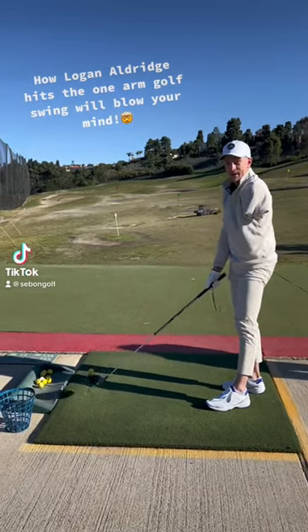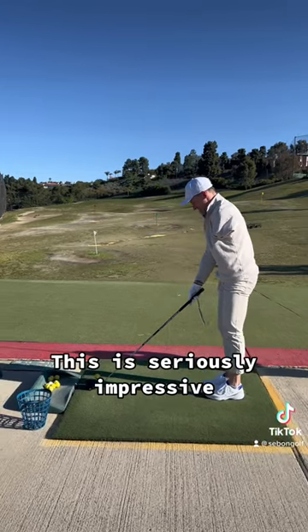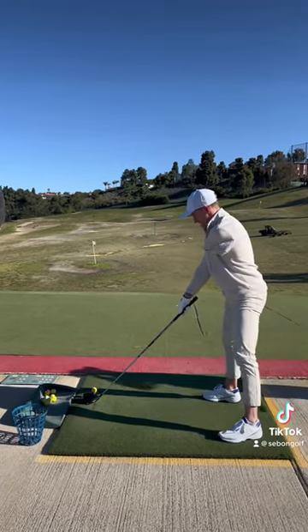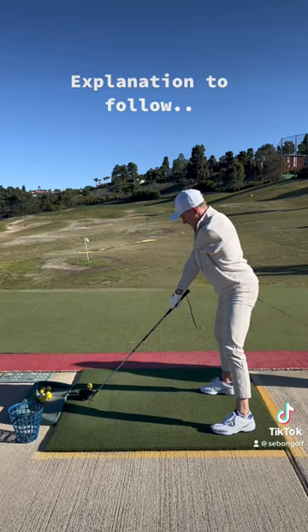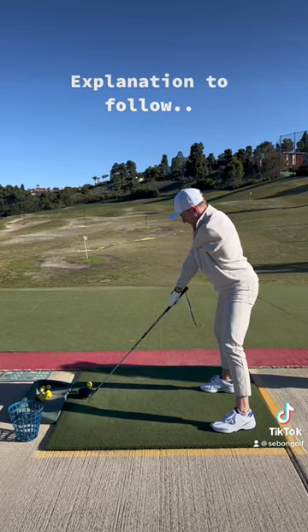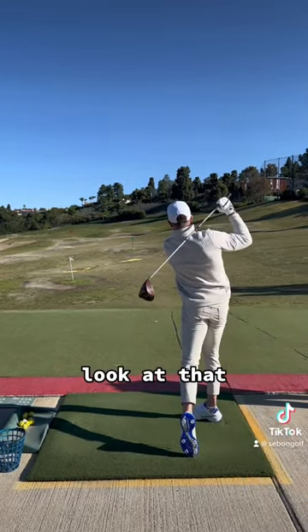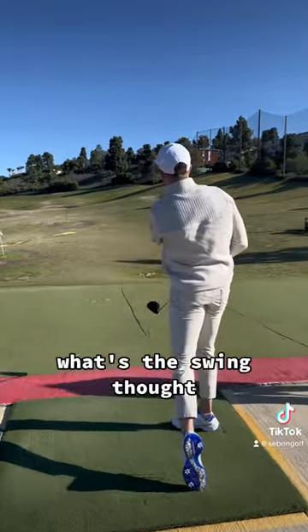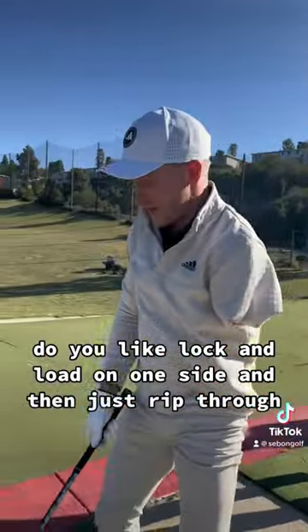How Logan Aldridge hits the one-arm golf swing will blow your mind. What's the swing thought? Do you lock and load on one side and then just rip through it? Yeah,